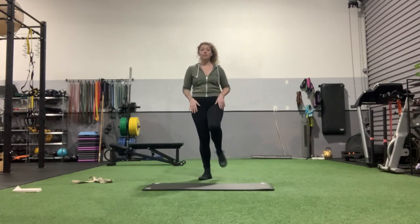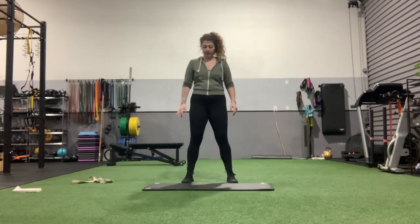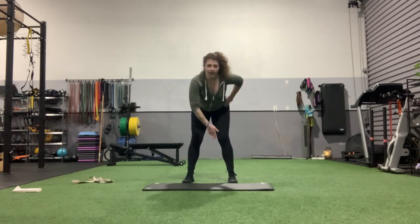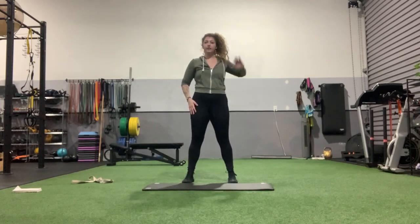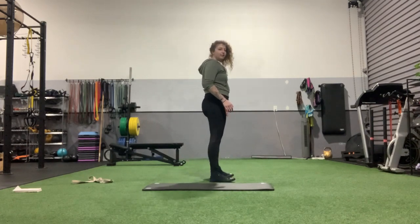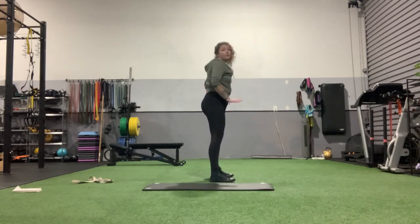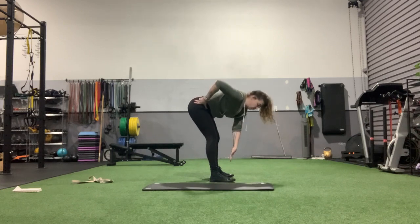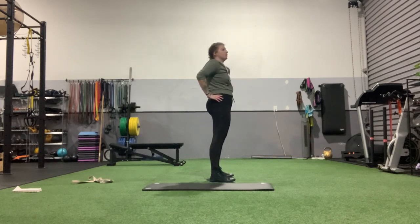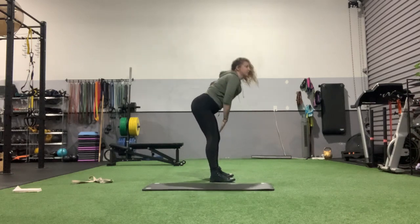We're going to start by warming up the hamstrings and then bring it into some very deep stretches. First, bring it about shoulder-width apart and touch opposite hand to opposite foot — right hand hinging back to left foot, then opposite hand to the other foot. We're hinging back on this one, not squatting down, pushing our hips back. It's okay if you can't touch your toes quite yet — just reach towards them. Squeeze the glutes at the top. You should feel a stretch as you're hinging back.